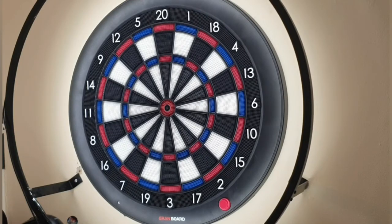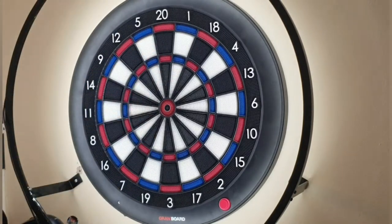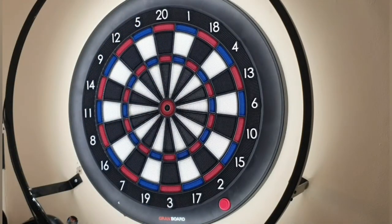The 80% tungsten doesn't affect the dart at all. I like the dart — it wouldn't be my go-to, but that's very much a personal preference thing. People prefer a certain shape, length, and width of dart. I'm going to have three more throws before giving my final summary.